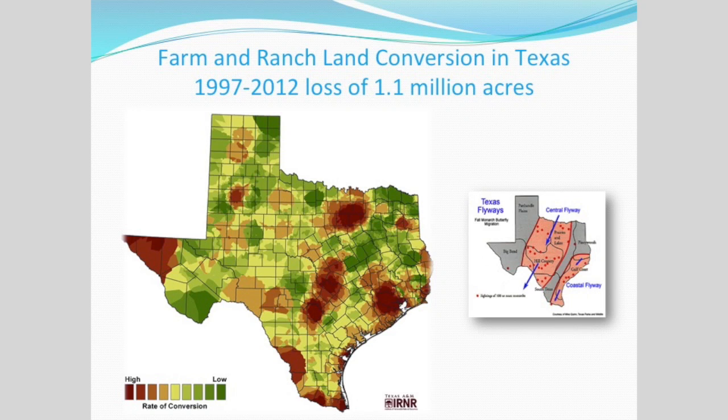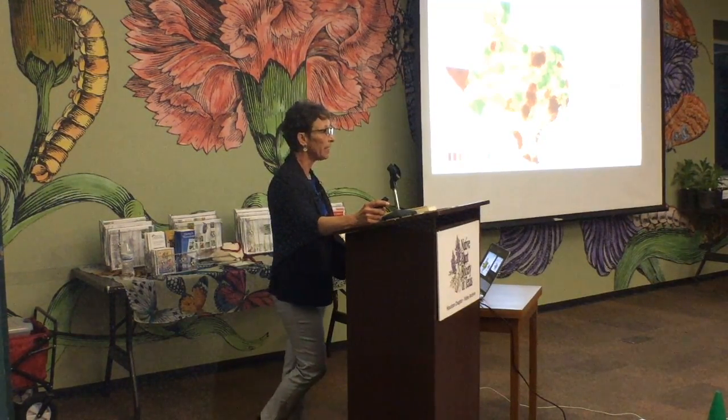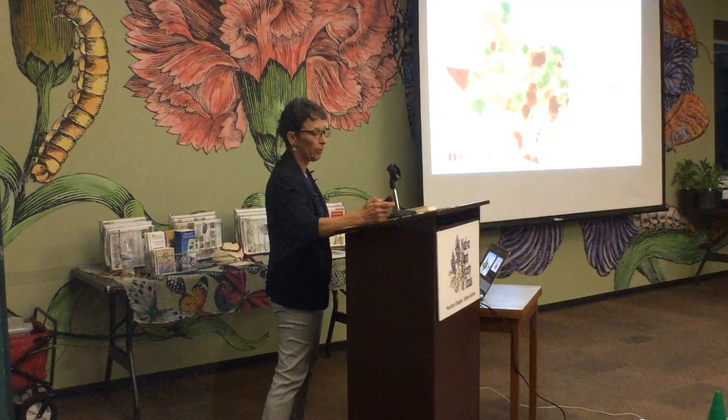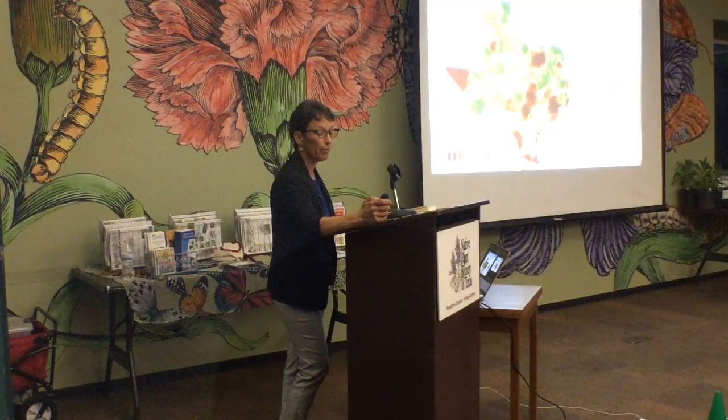Farm and ranch land in Texas is also being converted to agriculture and to subdivision. If you look at the inset map on the coastal flyway, one of the major central flyways comes right through the center of Texas — through Dallas-Fort Worth, Houston, New Braunfels, San Antonio. These were our largest areas converting land to development. In west Texas, land is also converting to agriculture using herbicide-tolerant crops. So we lost 1.1 million acres in our major flyways.